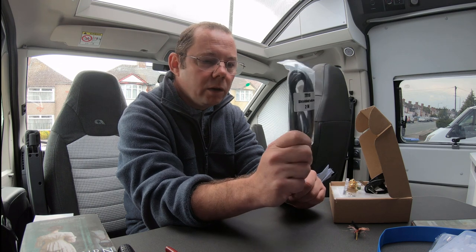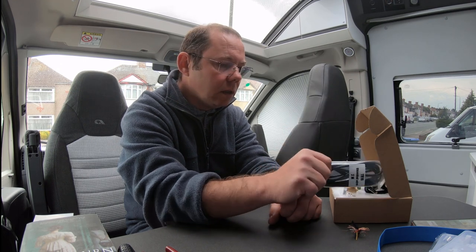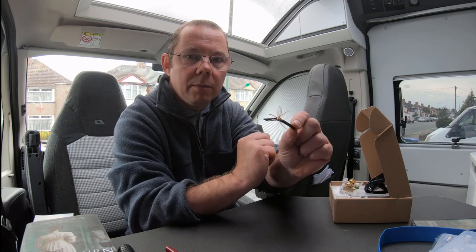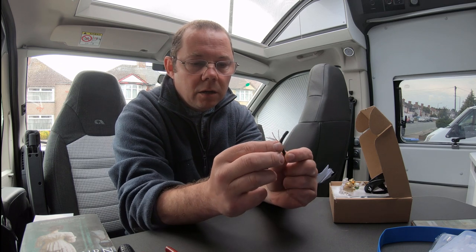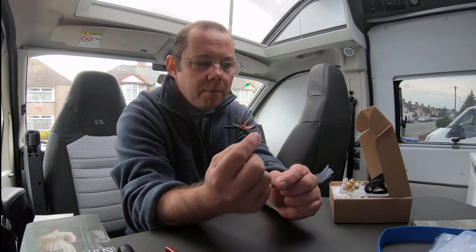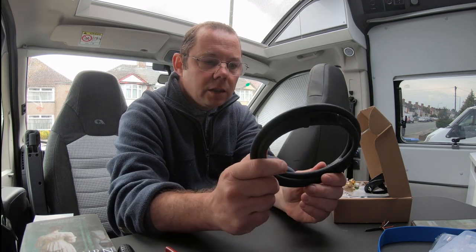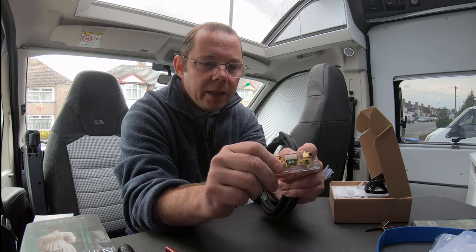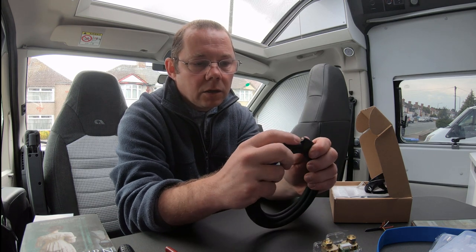Depending on where you're putting this in your van will depend on whether the two metre cable is long enough, or whether you have to make your own. Mine's going to be a long way from the shunt so I've bought some extra cable. The cable you need to buy is a four core cable like this - it's got a screen, so the copper outer side is the screen which connects into one of the pins. I've got 10 metres of this which costs about 14 pounds.